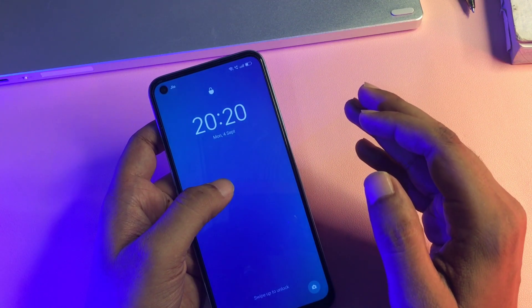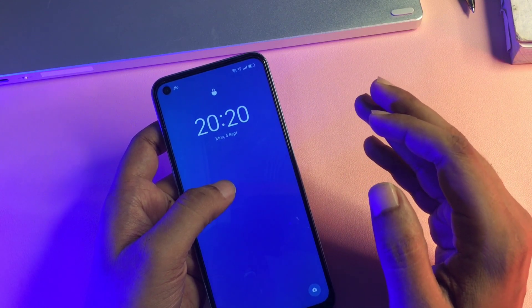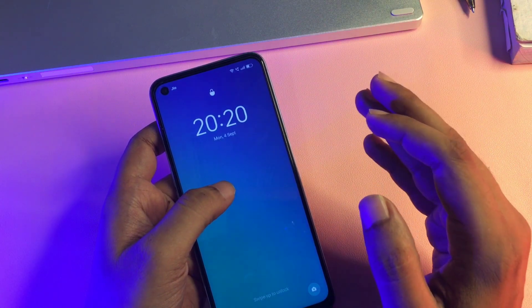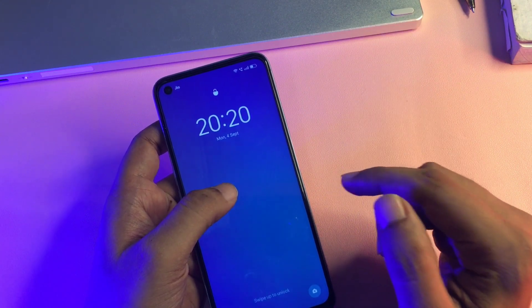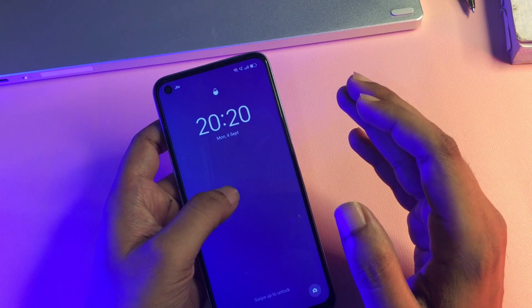One more thing I would like to tell you: if your phone is not charged at least 30%, you will have to charge your phone to at least 30%, otherwise whatever data you have in your smartphone can be deleted. Before starting this method, you should fully charge your battery to at least 30%, or you may also use your smartphone charger while using this unlocking method.